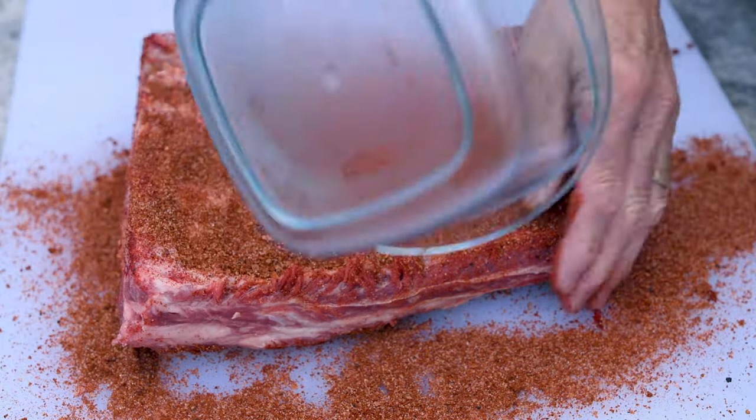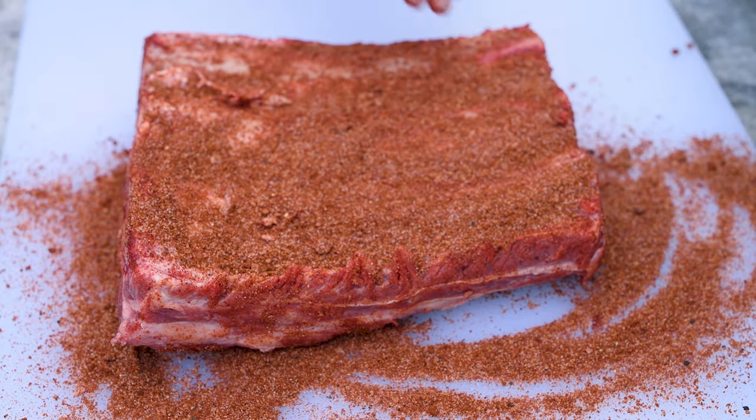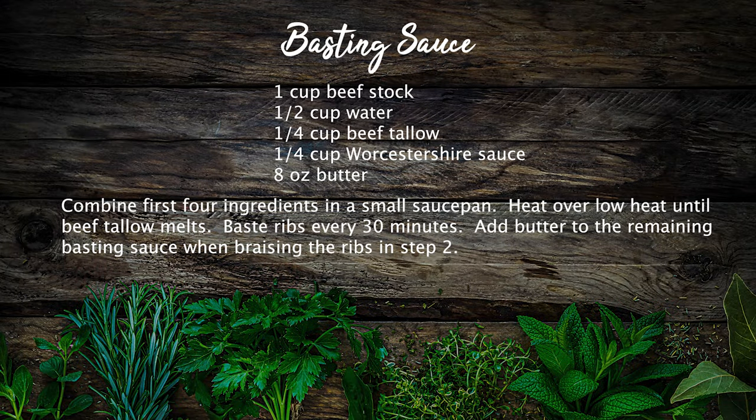I'm going to wrap these up and let them sit for about an hour. I want them to come up to temperature — I just took them out of the refrigerator, and the last thing you want to do is put cold meat in a hot barbecue. The basting sauce is very simple to make: just take those first four ingredients and combine them over low heat until the beef tallow melts. When it comes time to braise the ribs, just take whatever leftover basting sauce you have and add a stick of butter to it. It's that easy.